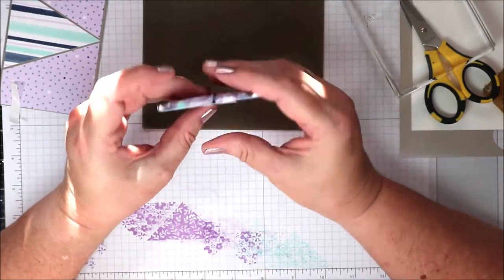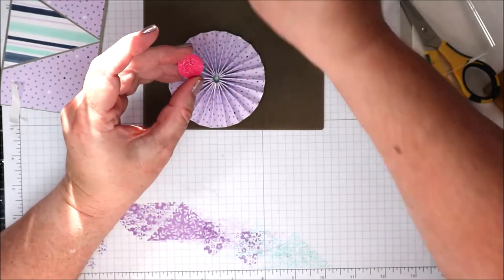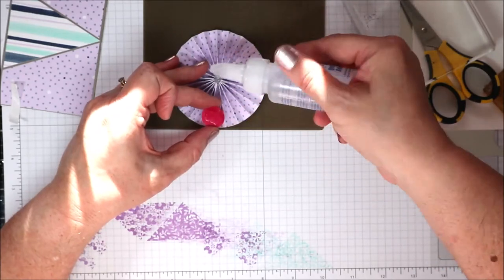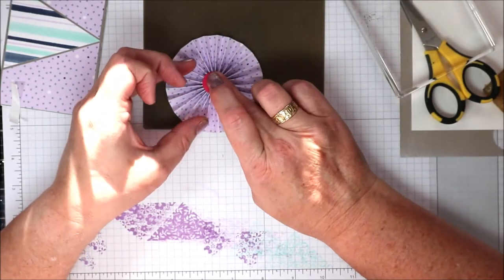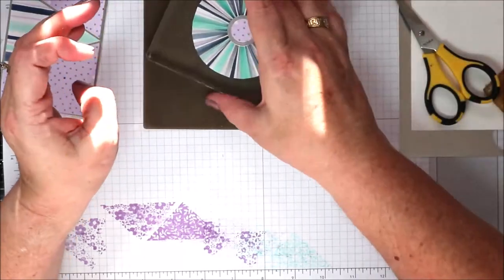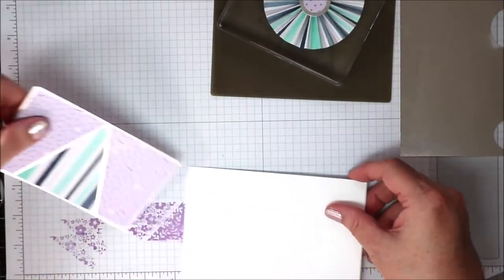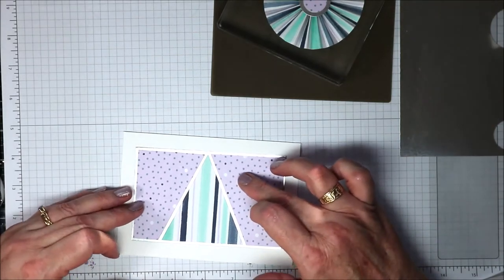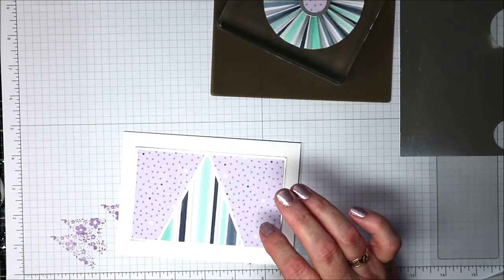The glue will harden over time. I might peel this piece off and put a little bit more glue on the back. I've really made this look so much harder than it actually is. Pop that to the side — we're going to bring our card back in. I have my card base here. The rosette is going to sit fairly central because I want it to fit inside the envelope.